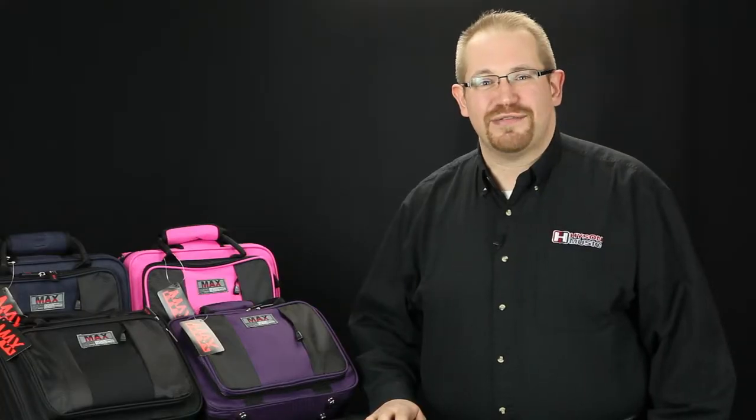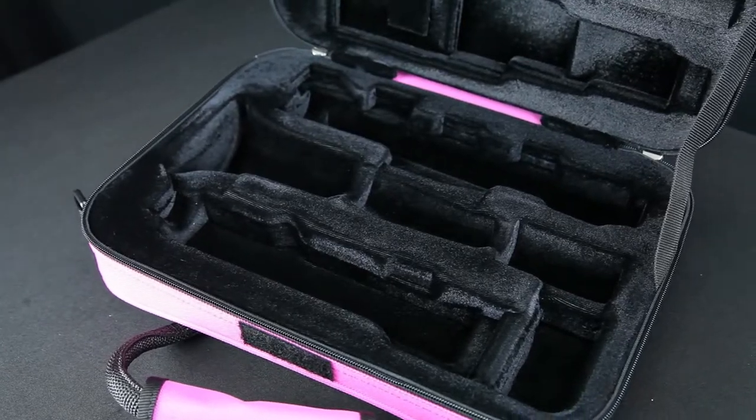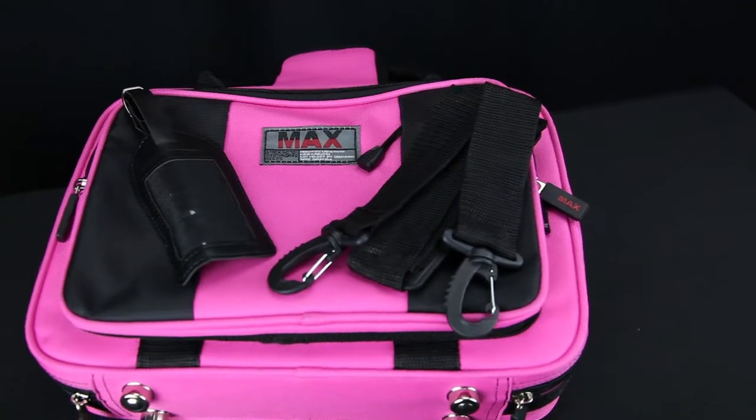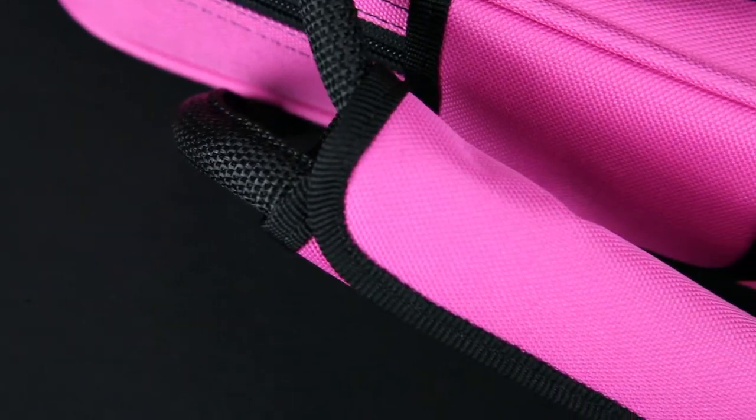It's a very light case made from nylon with an EPS foam interior to protect the instrument. It weighs in at less than two pounds. The interior is lined in a soft plush lining with molded depressions to secure each piece of the instrument. It includes an adjustable shoulder strap in addition to the padded grips, which also lock together with a Velcro closure.